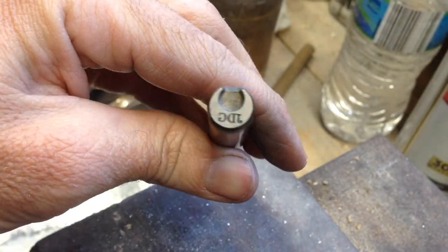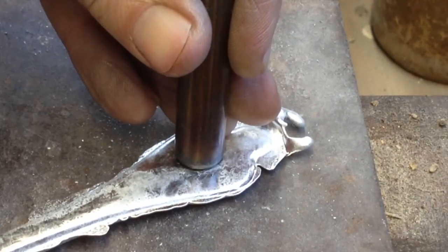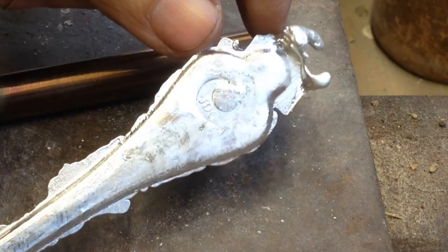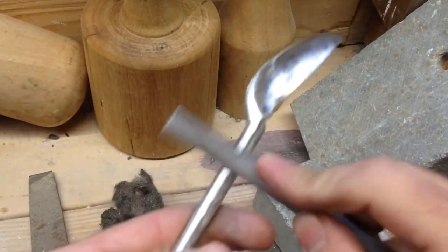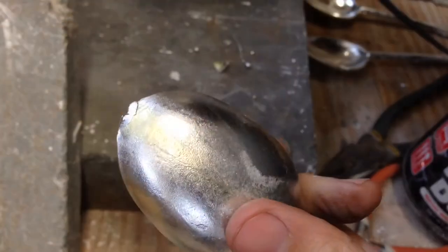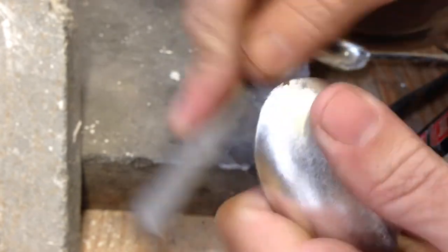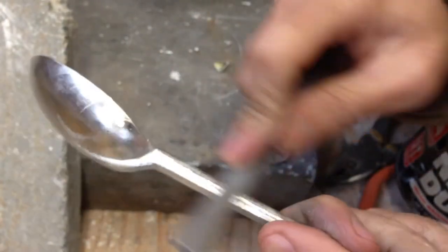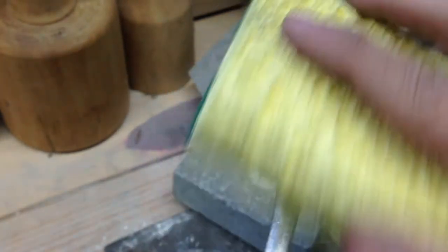Now for my favorite part — the touch mark. Now with a little file and a little bit of time I can get all this extra flashing off here, especially where the sprue is. Just take a file and knock that off, generally all the way around the flashing, just like so. Lastly, I use a Scotch-Brite pad to give it a nice working finish. You can polish it as much as you like, but this is about all I need here.